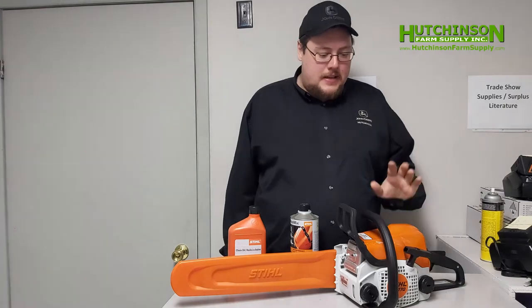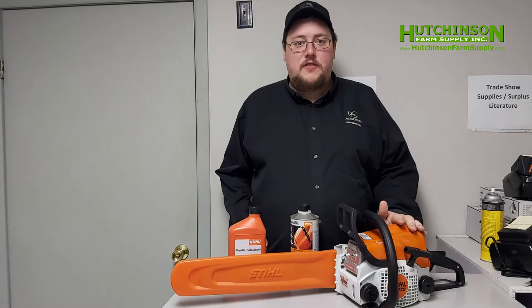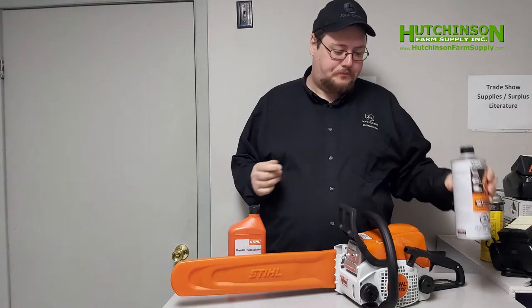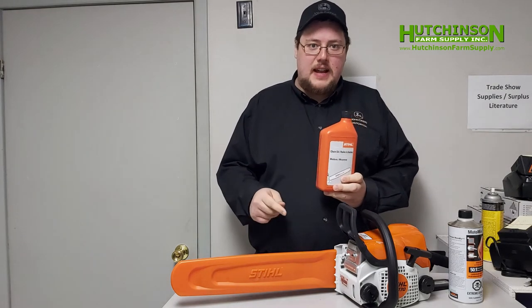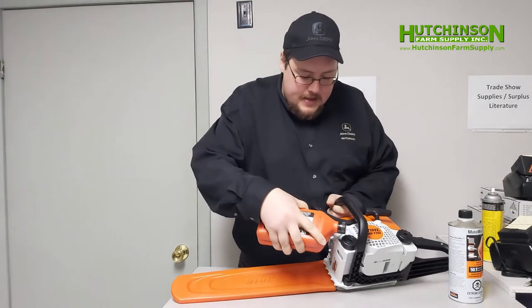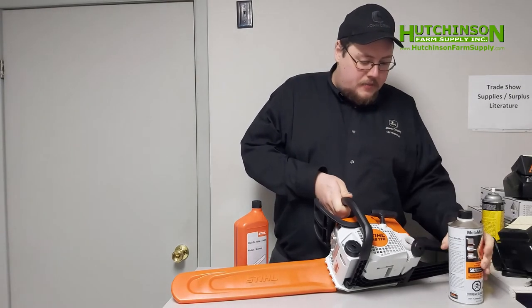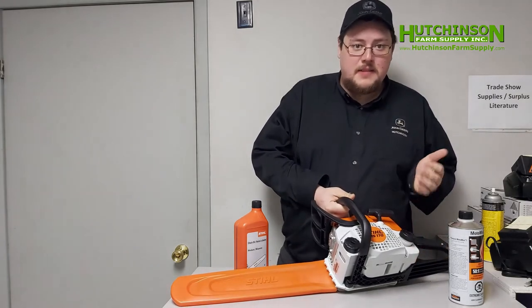As with most small power equipment, Stihl chainsaws use mixed fuel. We're going to use Stihl MotoMix, which is pre-mixed fuel already mixed at 50 to 1. We're also going to need bar oil — bar oil keeps the chain lubricated and reduces friction. Since Stihl bars are self-oiling, all we need to do is pour the chain oil into the first reservoir here, which has a picture of a chain and oil on it. The pre-mixed fuel goes into the second reservoir, which has a picture of a gas can.